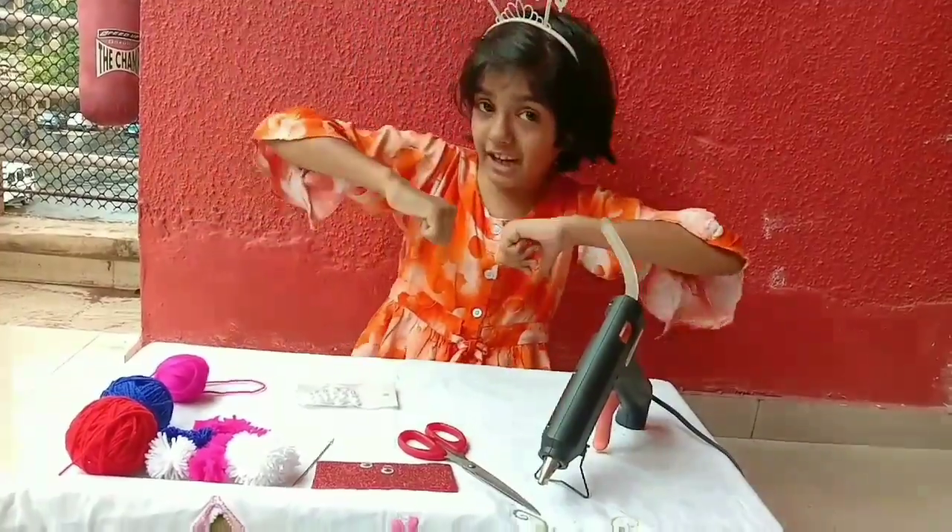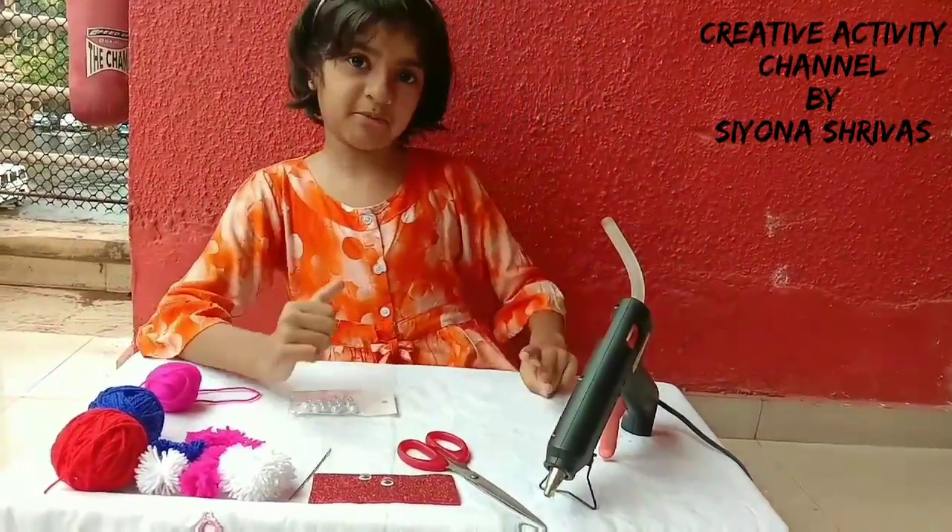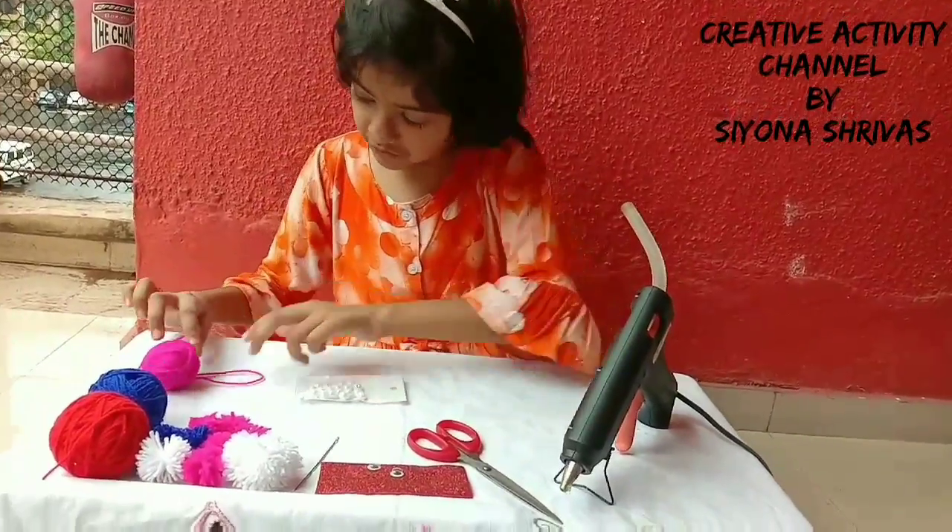Welcome to Sierra Seller. Today we will make Rakhi — three types of Rakhi. Let's start the video.